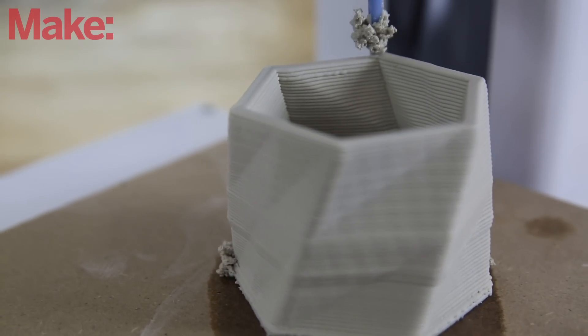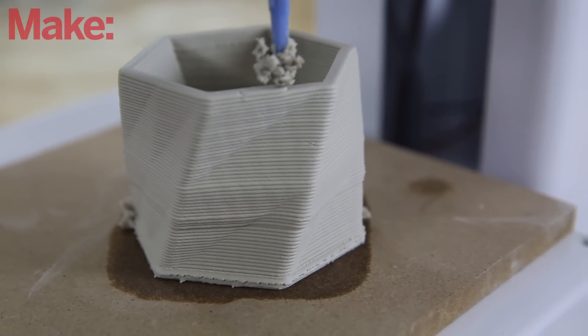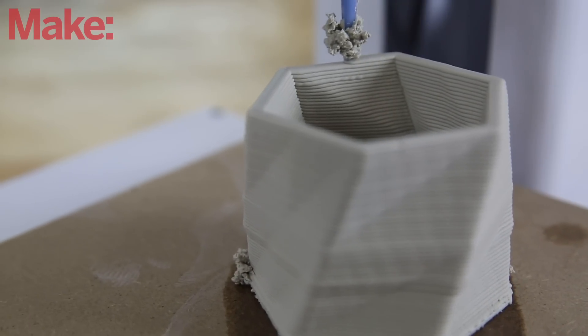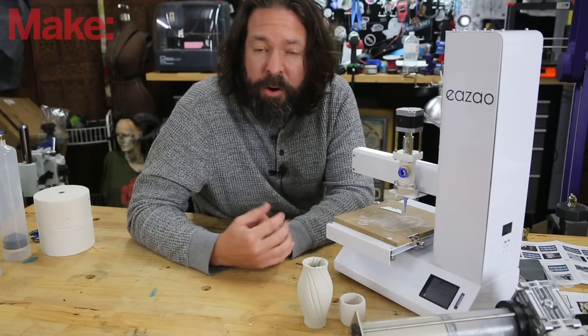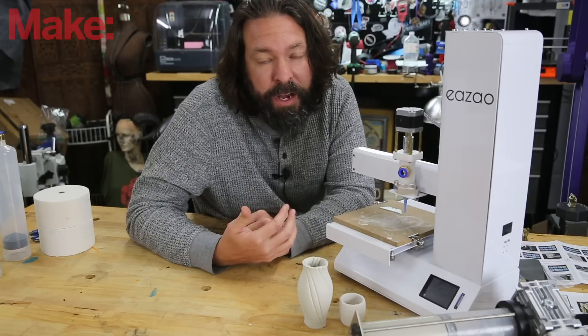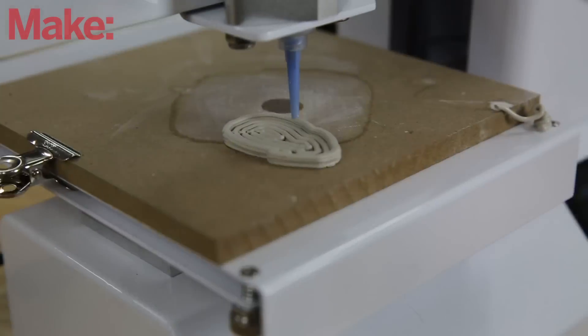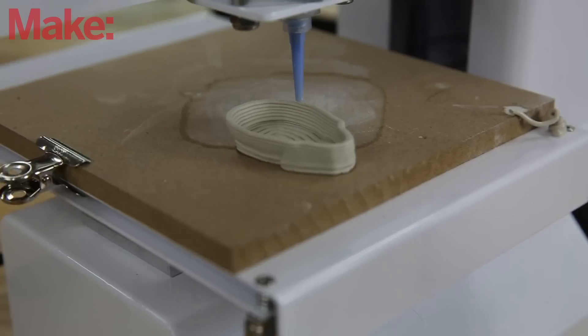CeramBot does not provide a slicer. They recommend that you use Cura, and that's one area where I found a tiny bit of frustration because you have to program in the machine and tweak all of the settings to get it to work right. However, they do supply a configuration file that you can load into Cura that gets you most of the way there. I still had to tweak some things, and I'm still figuring out how to get it just right.